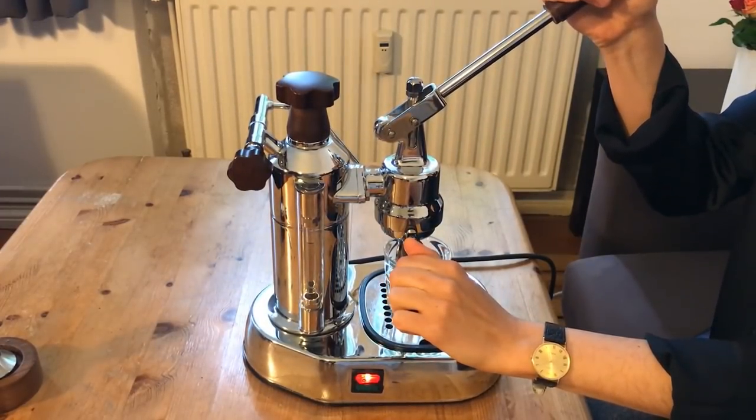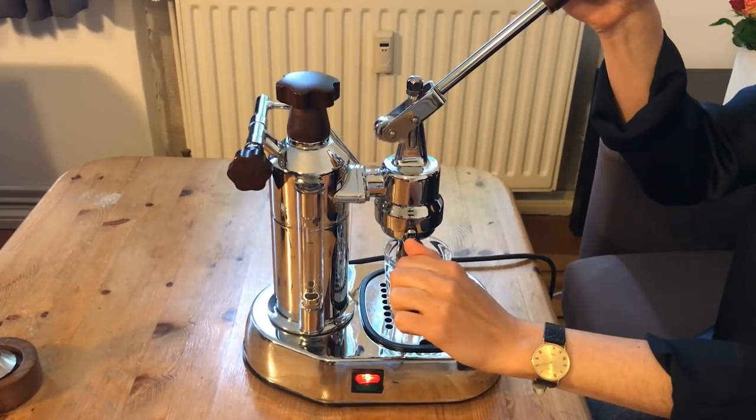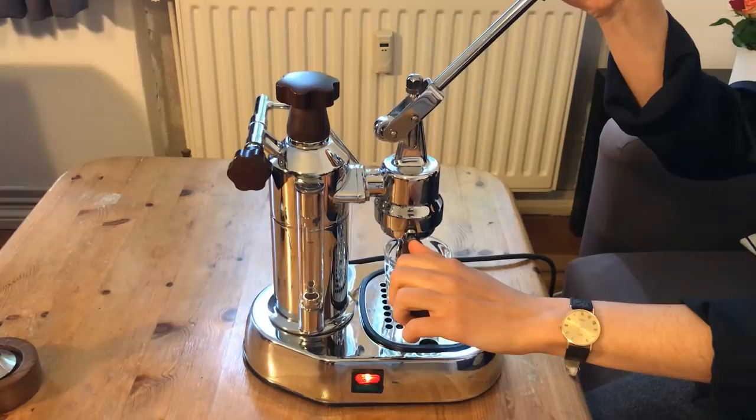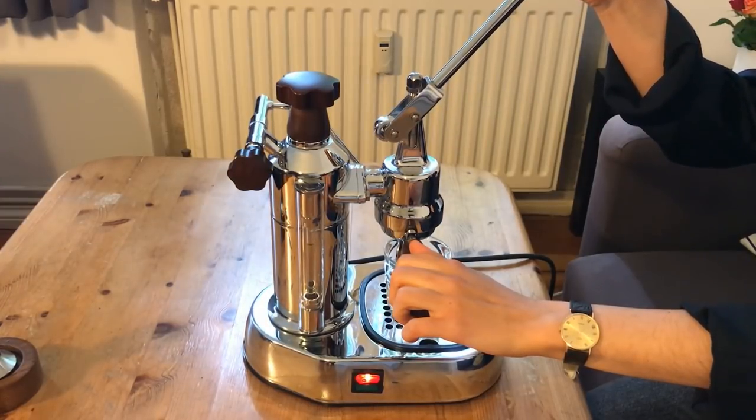We pull the lever up slowly and steadily so that the water flows into the group head without introducing air. Then we wait around 20 seconds, and finally push the lever down to pull the shot.